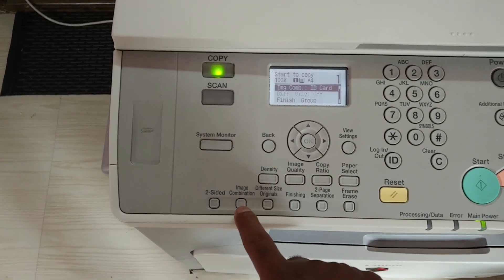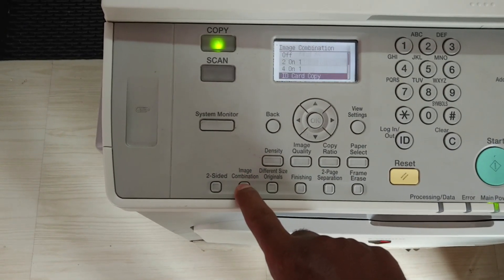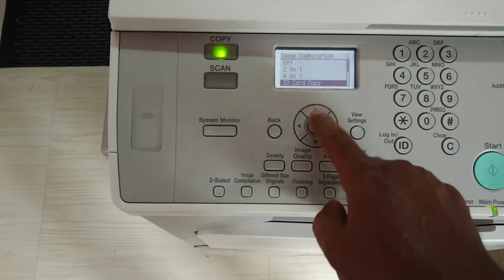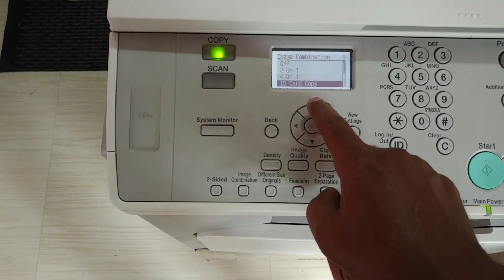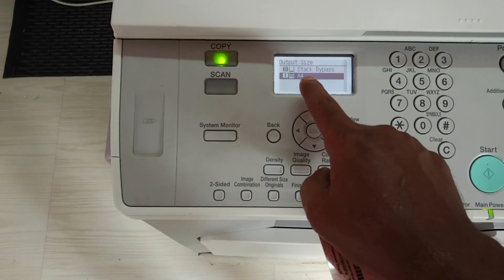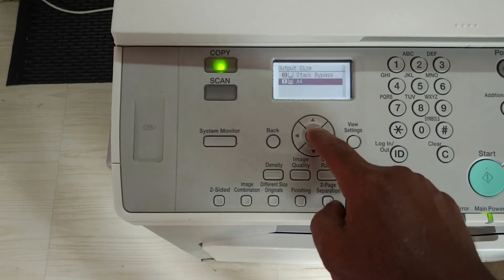There is a button called Image Combination. Press this Image Combination button. Here you can see different options — select the ID card copy and press OK. Here it is asking where to take the paper from for copying.